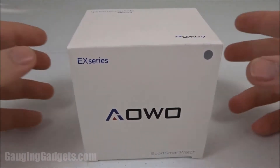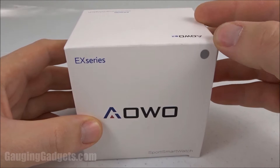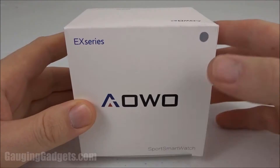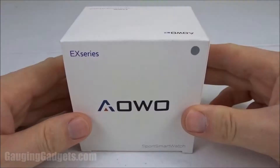Welcome to another Gauging Gadgets review video. In this video we have a smartwatch from AOO. What makes this device unique is it's only $29 on Amazon. It has two years of standby time, so you don't have to recharge it or replace the battery — only every two years. It also does a lot of activity tracking and notifications similar to a Garmin watch. Let's go ahead and open it up and check it out.